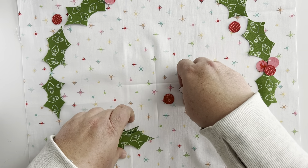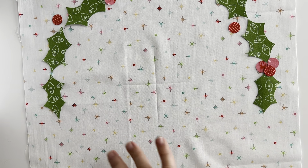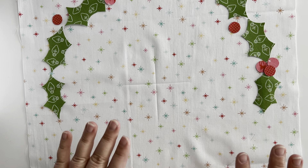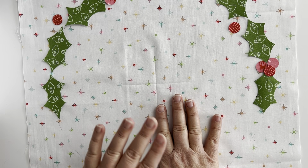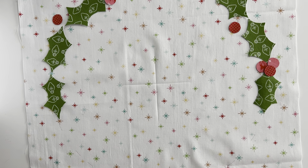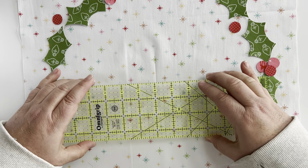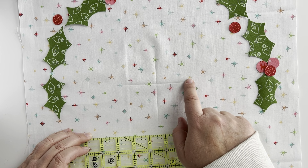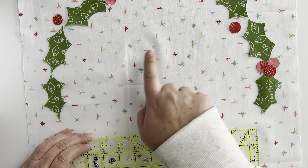Once your wreath is all in position and fused, the next step depends on which project you're doing. If you're doing the mini quilt, you are going to position your words into the center of your wreath. If you are doing the table topper, your wreath will be one unit, and you will have a separate background piece for your words. The pattern has positioning instructions, but I wanted to show you what that looks like if you place the words in the center of the wreath.